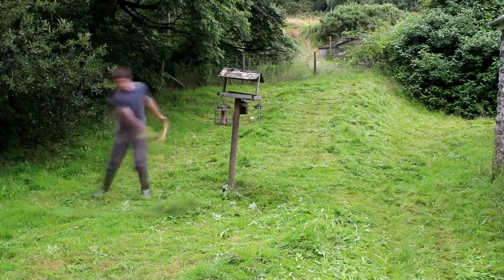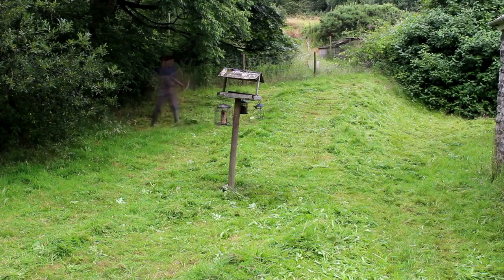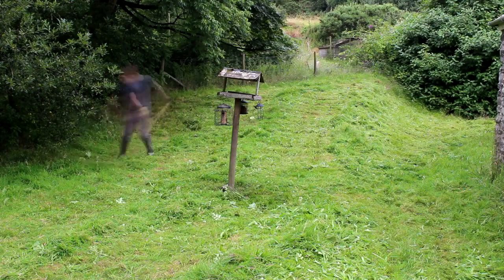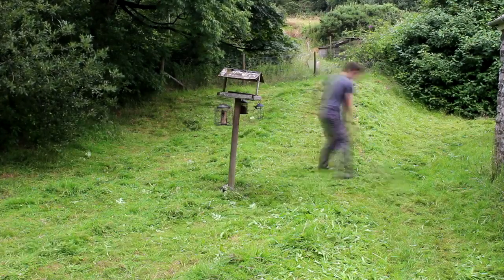Last year my father and I went on a scything course. It was about an hour away from where I am here, and I'll give you some links about how you can go on that exact course as well, because it was really, really interesting.